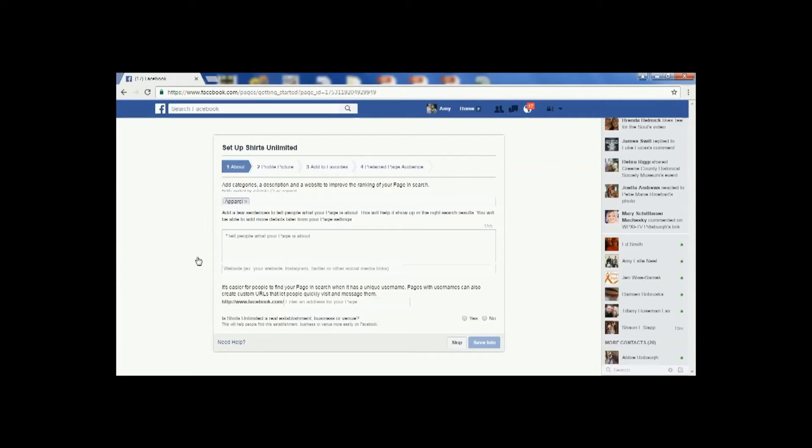On this page, you're going to be able to do a few things. First, you can add categories or a description — you can write a few sentences to tell people what your page is about. You can also add your web address. Once you fill in this information, you would hit 'Save Information.'